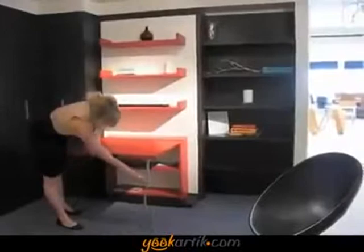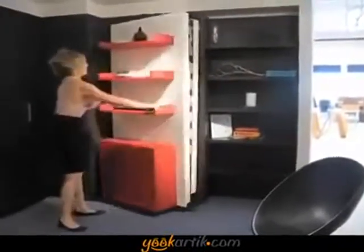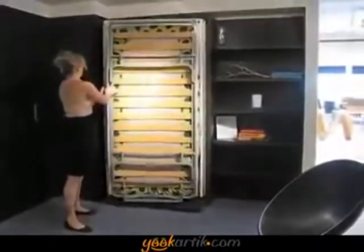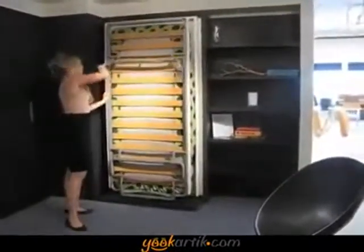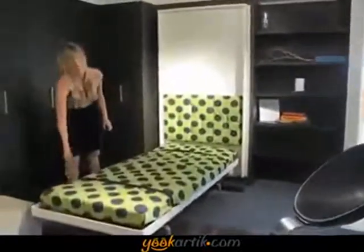They are a revolution in the complete design of space-saving furniture — wall beds, Murphy beds. There's really nothing like them. The depth of the systems is almost half of what a traditional or conventional Murphy bed is.